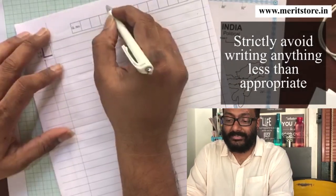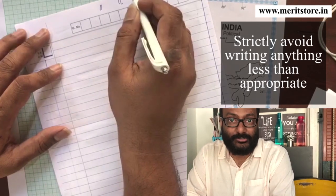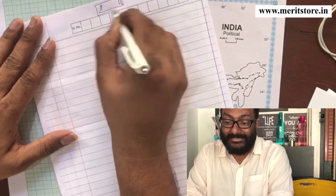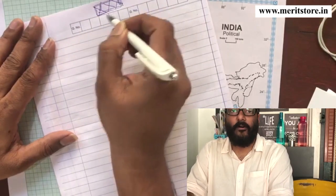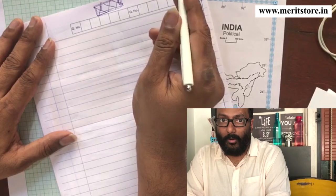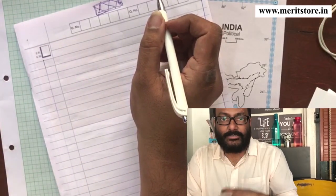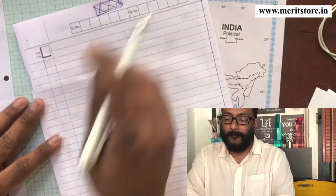Some students have this habit of writing 'Shri,' 'Om,' or '786' on the paper. I correct papers and I see all these — some kind of identity revealing. Do not reveal in any form any of your identity. It is not going to help you at all. Don't reveal your name, your caste, your locality — don't reveal anything. It's not going to help you at all.